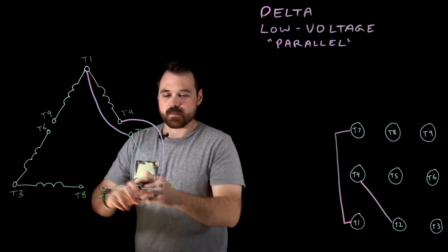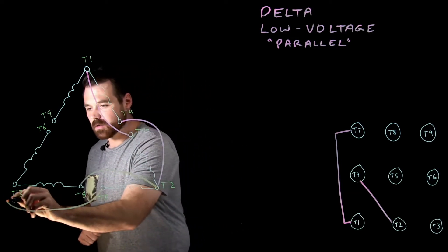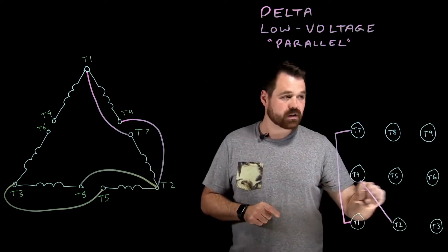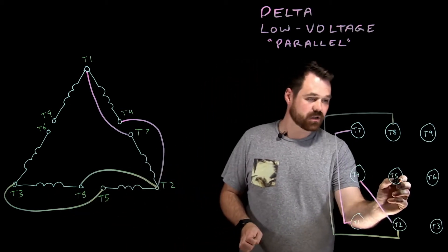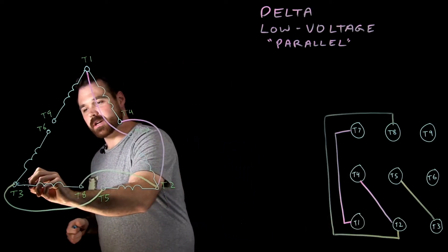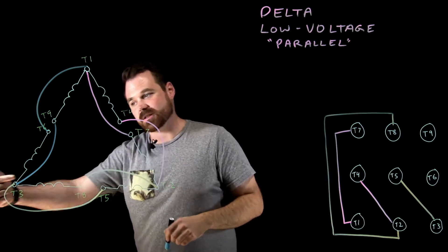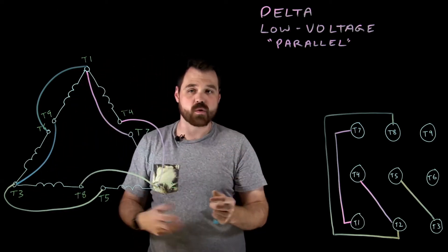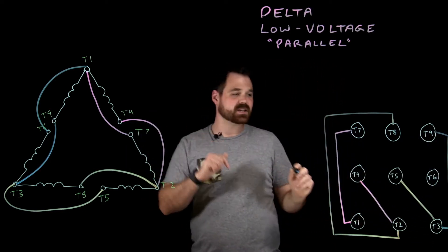Now on the bottom, we want T2 to connect to T8, and T5 to T3. So that will be our bottom connection — T2 to T8, and T5 to T3. Then we get into our very last connection, which would be T3 to T9, and T6 up to T1. Current flows into T3 and also into T9 — current will be flowing the same direction through both of those windings, which is what we want.